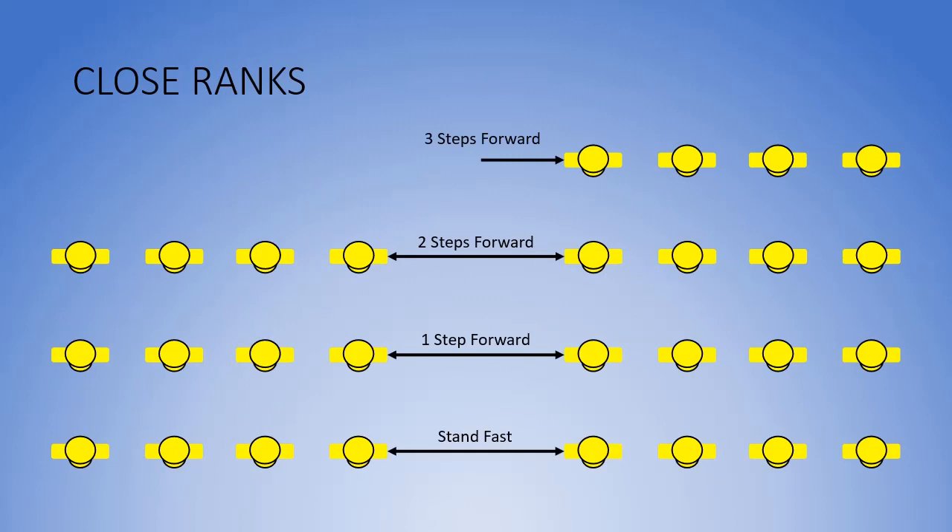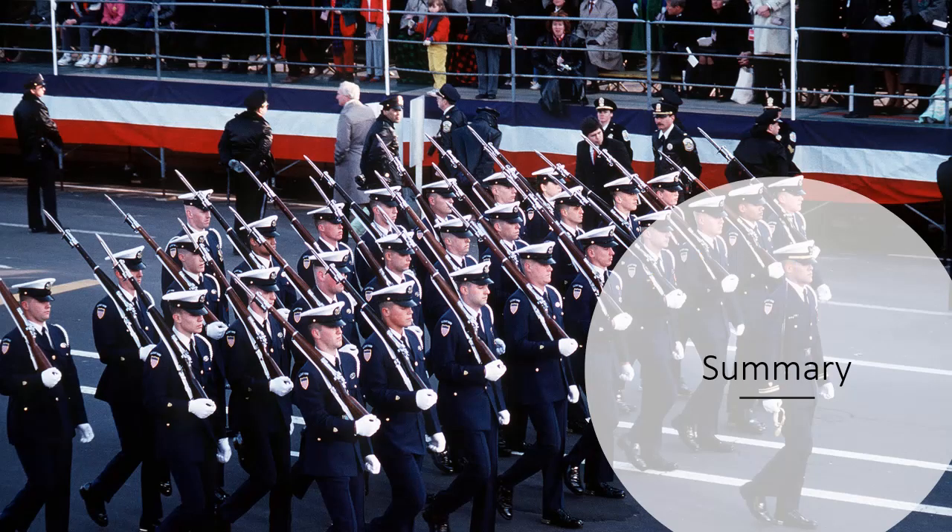When finished with the inspection, the command is CLOSE RANKS MARCH. The steps taken are shown here. That concludes Marine Corps, Navy, and Coast Guard open ranks and inspection procedures.